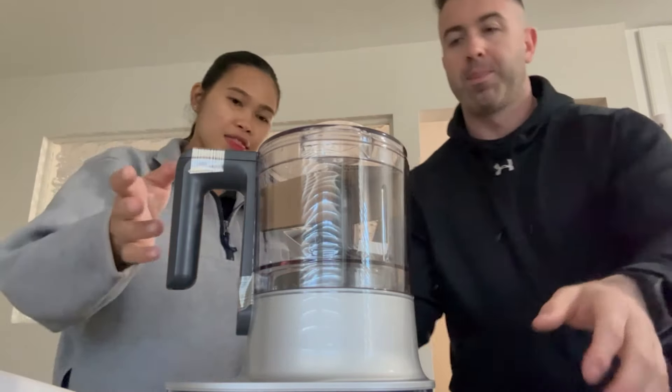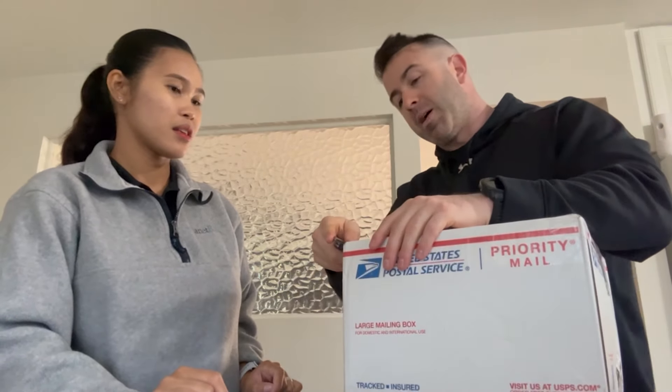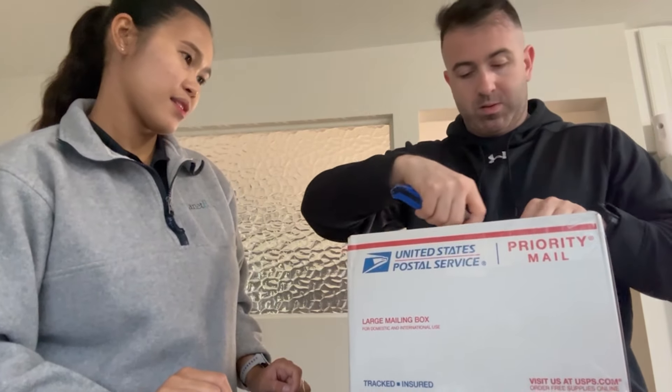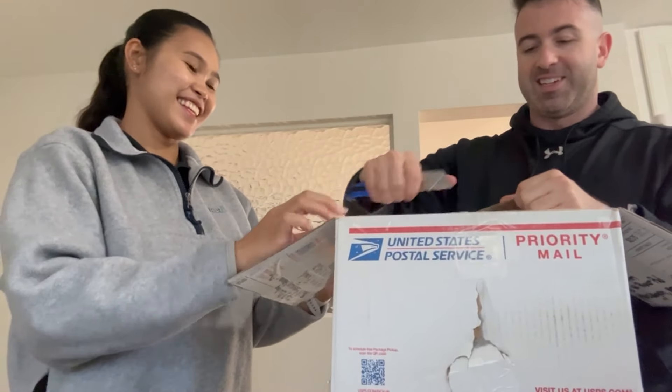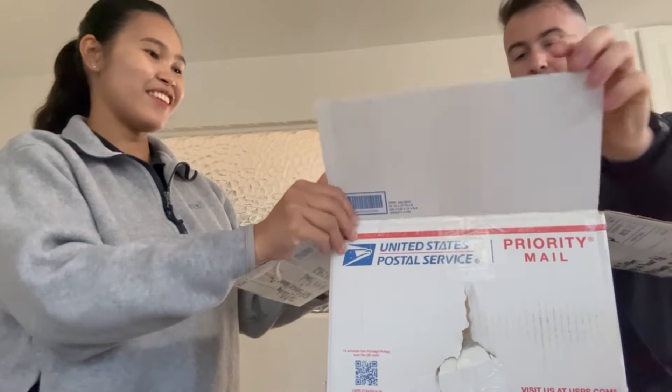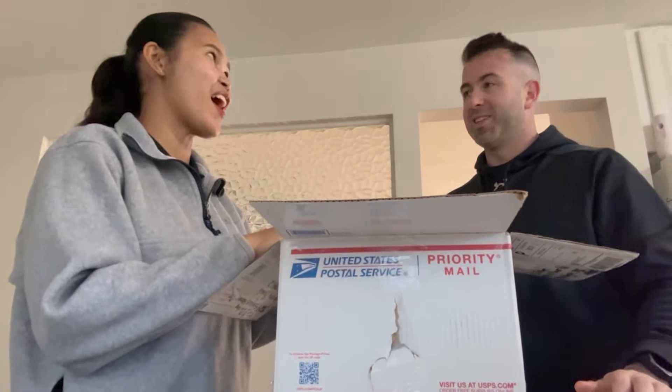Alright, let's open the box from Aunt Sherry — from Michigan. Thank you, Aunt Sherry! She put T and J on it — T and J, darling. Alrighty, look at that, a lot of stuff again. Oh my gosh, that's a lot!